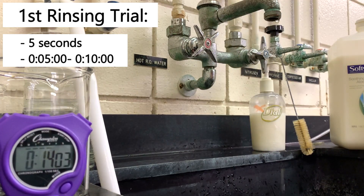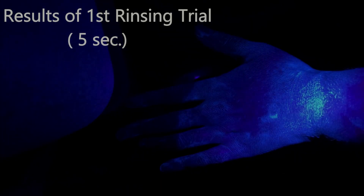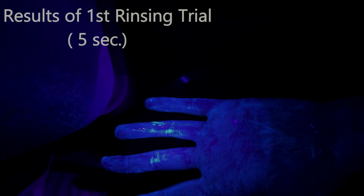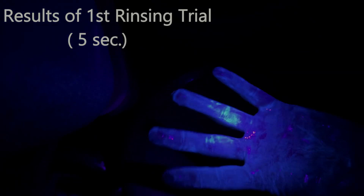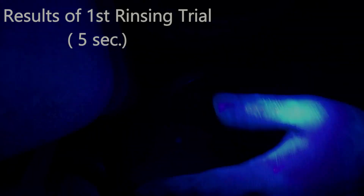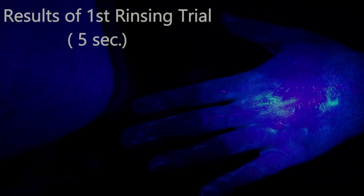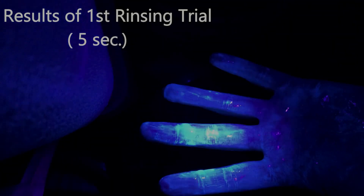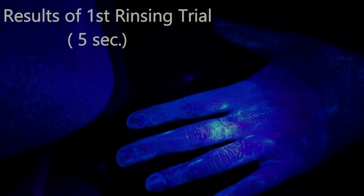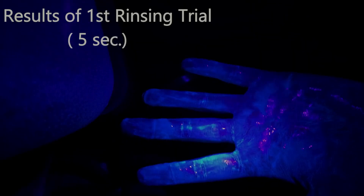Let's go ahead and look at our results. I just rinsed my hand and you can see it's still very much covered with Glowgerm. I would say on the palm of my hand there's really no difference. There might be a little less right in the center — maybe about a 10% reduction in Glowgerm by just rinsing my hands for five seconds. Record that on your data sheet: about 10% of the Glowgerm was able to be rinsed away in five seconds.